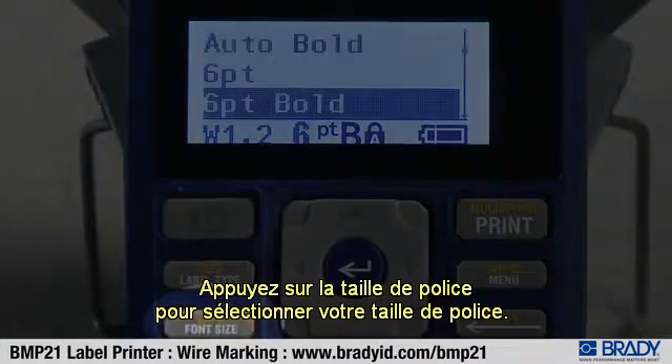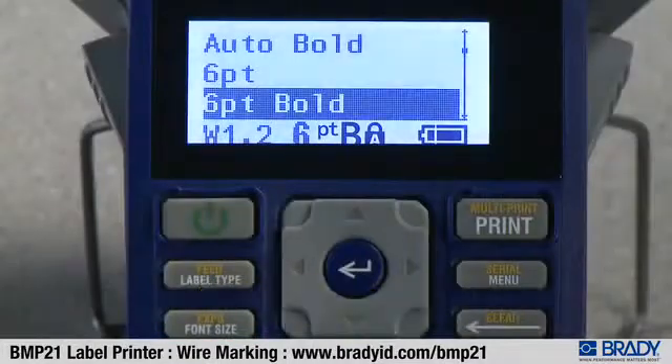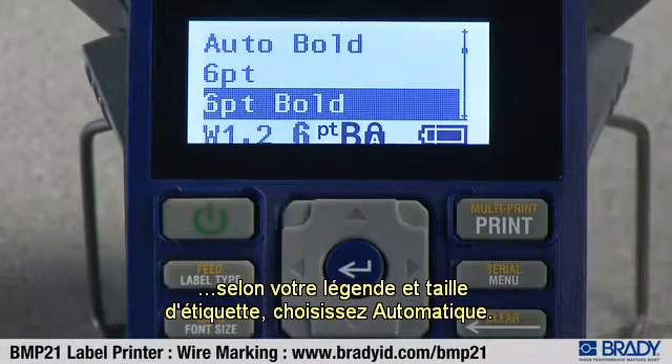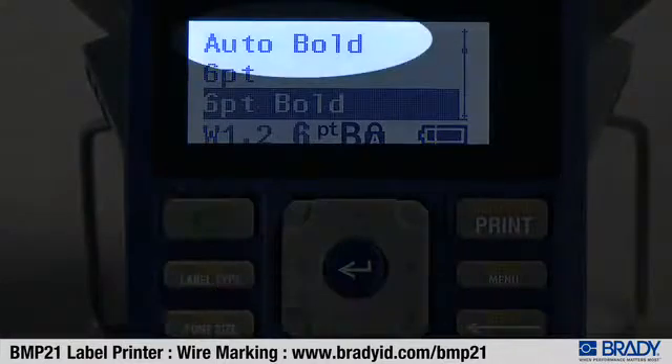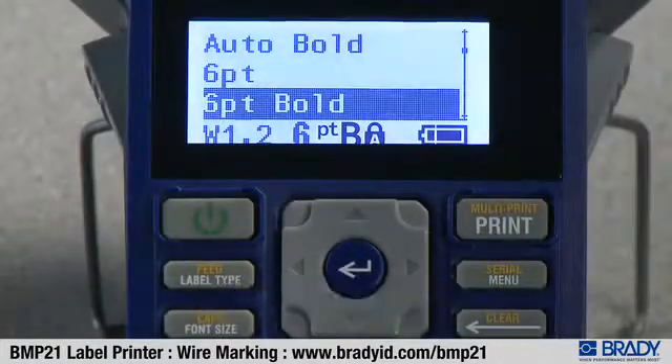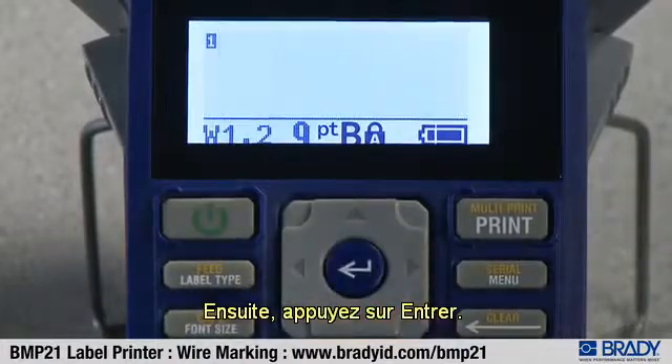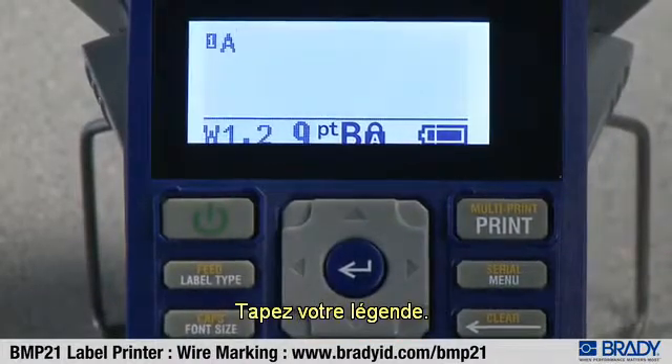Press font size to select your font size. If you would like the system to maximize the font based on your legend and label size, choose auto. Otherwise, use the up or down arrow to move to your desired font size. Then press enter. Type in your legend.